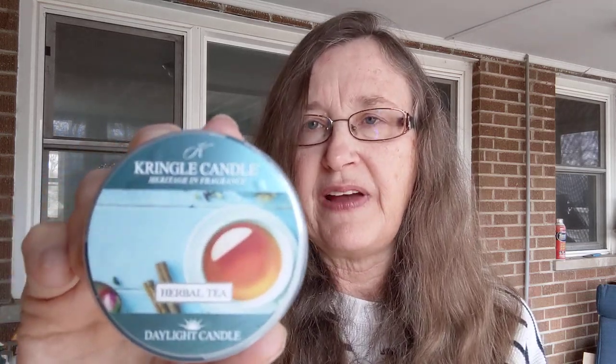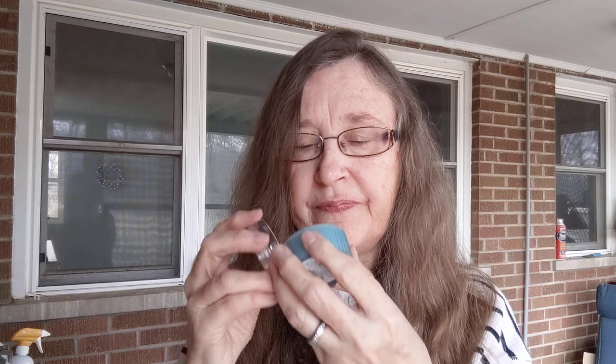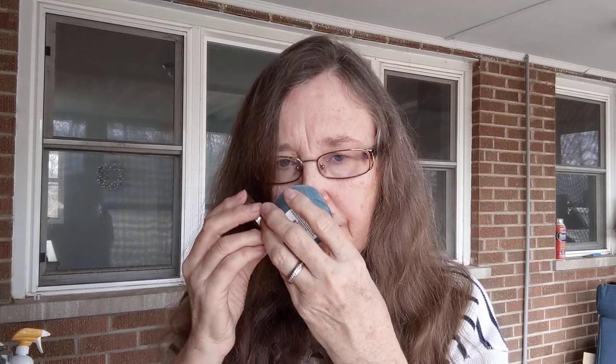Now this one is probably my favorite — and I like several of these. From the Kringle line, this is Herbal Tea, and I think it's actually a returning favorite. It's like a very concentrated brewed tea — a mix of like Bigelow tea and maybe a bit of chamomile, and several pieces of fresh lemon throughout the scent. That is beautiful and very strong. I cannot wait to melt that one, and I'm definitely getting a candle in that. That's Herbal Tea.